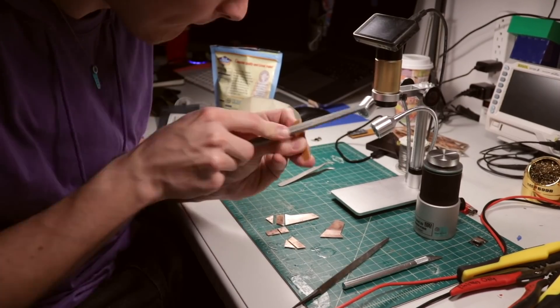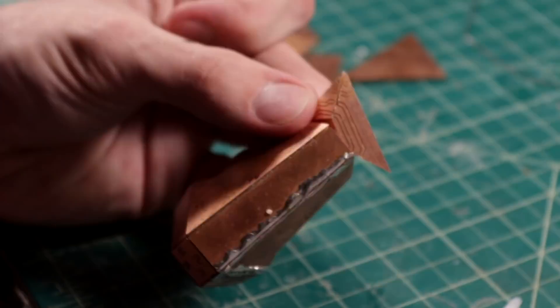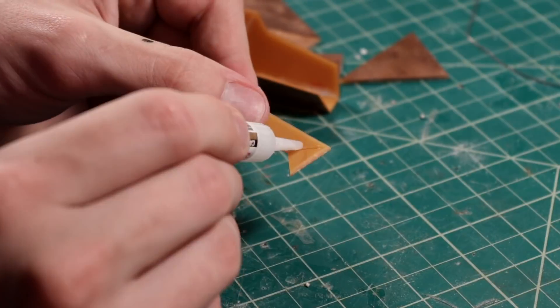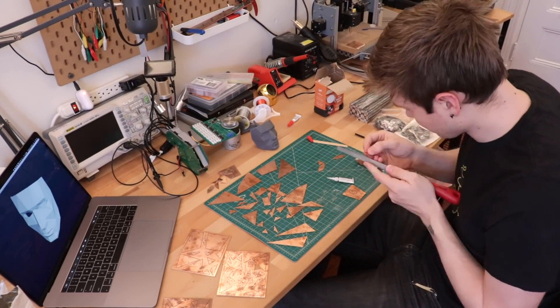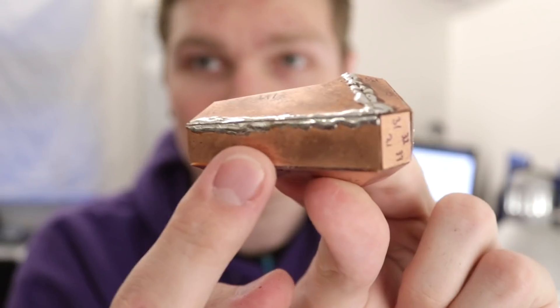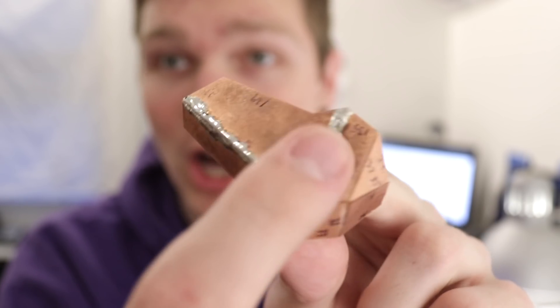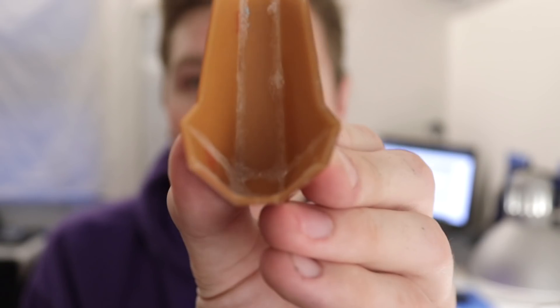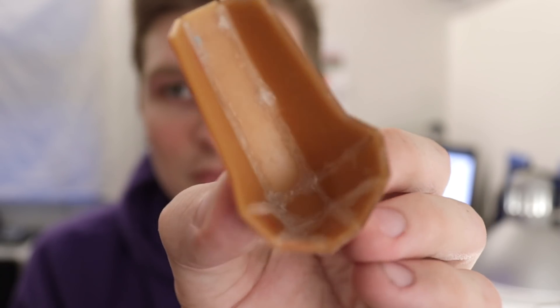The last and easily the most tedious part was sanding a chamfer into every single panel so that they would meet flush with each other, and gluing all of the panels together. That whole process took about 18 months on and off. Initially I tried to solder the panels together, but they really did not want to join like that. I ended up using some super glue with baking soda to instantly cure it and add some structure, and that held the panels together really well.